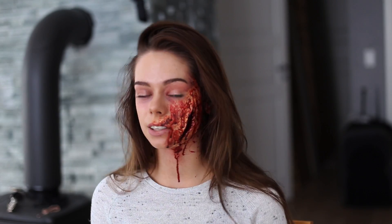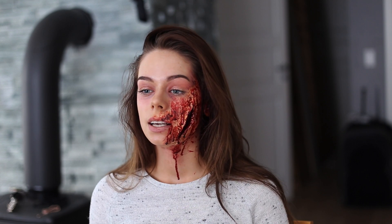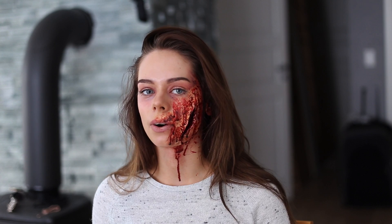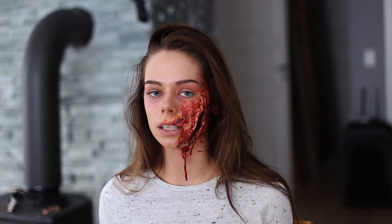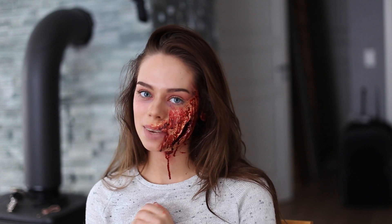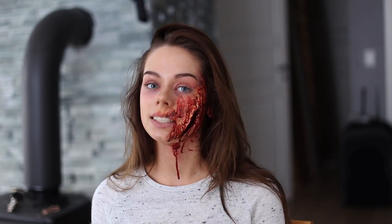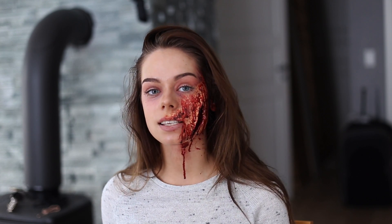So this is the final result. If you're thinking about doing this for Halloween, I recommend not using clothes that you like a lot, because if you get blood or latex on them it might ruin them. Also with makeup brushes, don't use your good ones because the latex will completely ruin them. I really hope you enjoyed watching this video — please subscribe to my channel, and if you have an idea for next week's Halloween tutorial, just comment below and I will check it out.